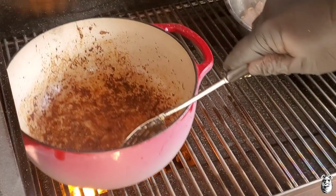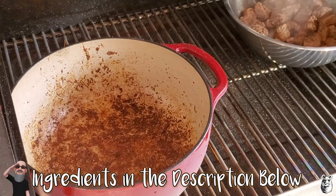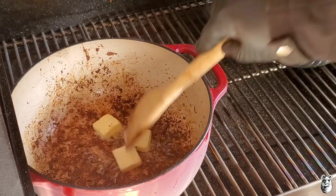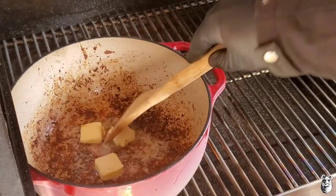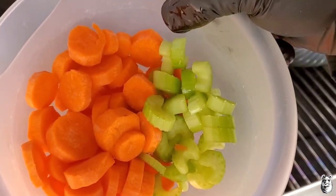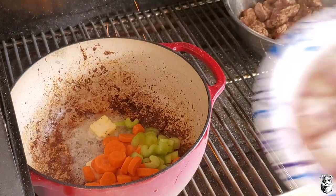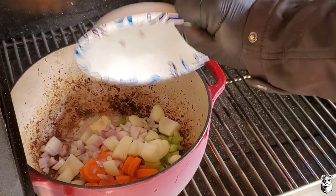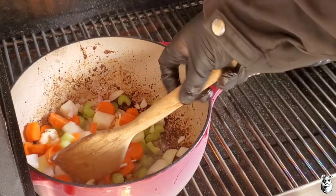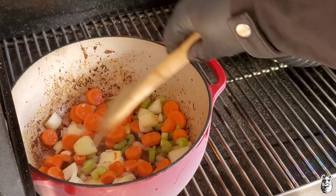Got our last bit of beef cooked up and set aside. You can see all that brown goodness in the pan — we're going to hit that up right now with a couple tablespoons of butter, get three in there, give that a little stir. Now I'm going to add a couple carrots I sliced up and one stalk of celery, one shallot, and one small onion. Give that a mix and let this go for about five to seven minutes to get those onions working.